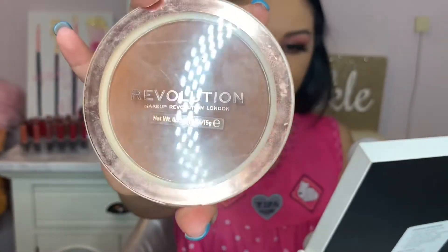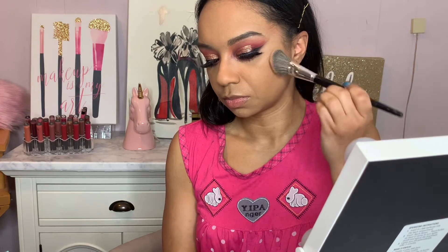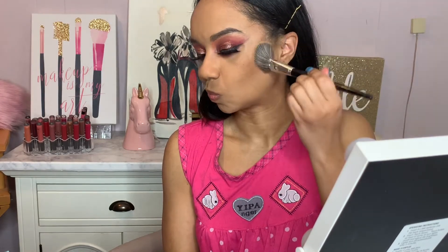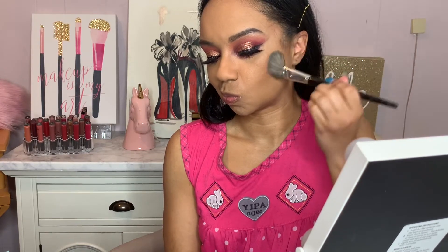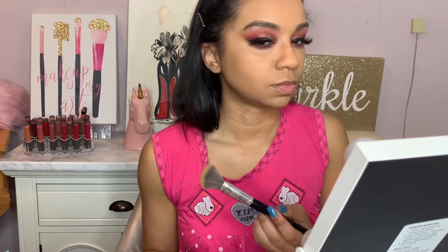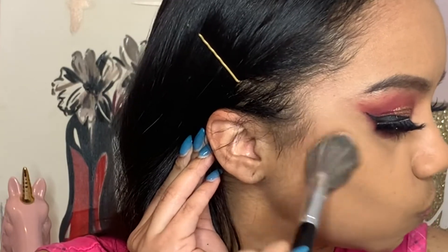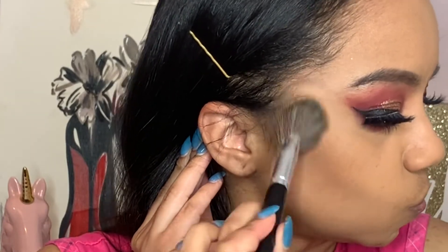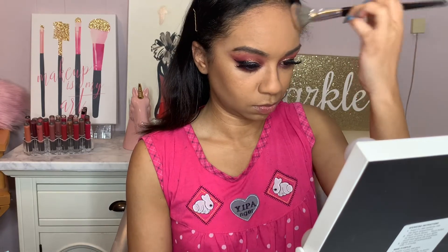Here I'm taking my Makeup Revolution bronzer. This is my favorite bronzer — you can't go overboard with this. No matter how hard I go with this bronzer, it just looks so natural and like sunkissed. I take a slanted brush and the way I apply my bronzer, I put the brush face up and then apply the bronzer. That way, with whatever's left over, I go ahead and place it on my forehead because I don't like my forehead to look too bronzy. I love my foundation application to look as natural as possible.